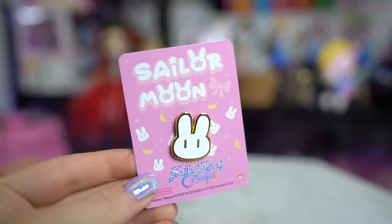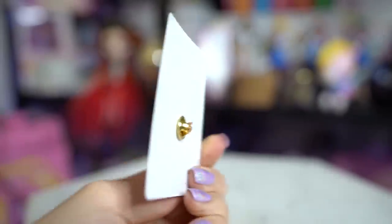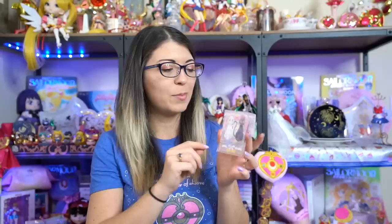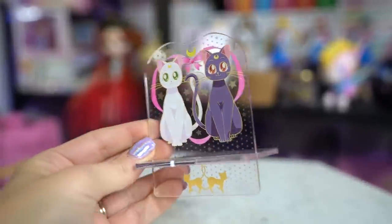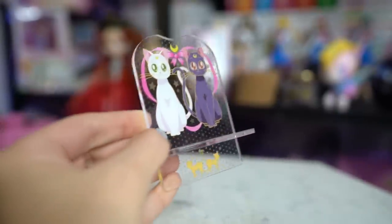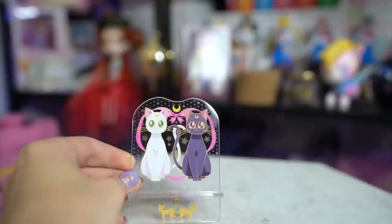You can definitely see a trend — I got the Sailor Moon Usagi bunny rabbit pin, which I thought was really cute. Also from Sailor Moon Crystal — you see this bunny rabbit everywhere in that anime. With that same art I also got this cell phone stand. It's a cute little cell phone holder with Luna and Artemis on the front, acrylic with a nice transparency to it, and it's really heavy and durable it seems like. I'm excited to use this.